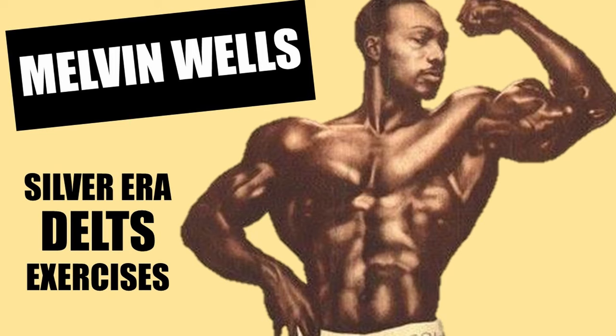Today we're going to be looking at some exercises that Melvin Wells used to develop those amazing cannonball delts — forgotten silver era exercises for developing the deltoids. In an article written by Charles A. Smith, we learn of Melvin Wells's favorite exercises for building the shoulders and triceps, as well as many other exercises used by silver era legends. Charles also details the various ways silver era bodybuilders used the bench to isolate the deltoid muscle with little cooperation from other muscle groups.